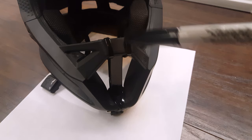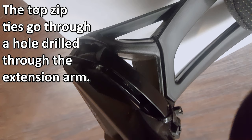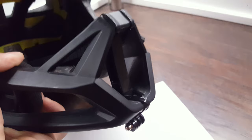Now just use some zip ties to hold the new mount in place. The top zip ties on my helmet go through a hole I drilled through the side of the extension arm — that's to make sure the thing doesn't wiggle itself out. On the bottom, a hole wasn't necessary, so I just put the zip ties to hold the mount firmly in place. And there you go, a nice and neat chin mount for your GoPro.